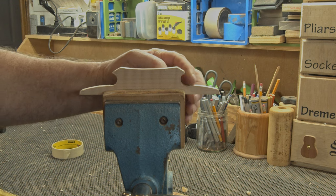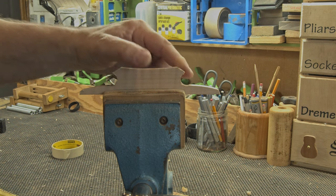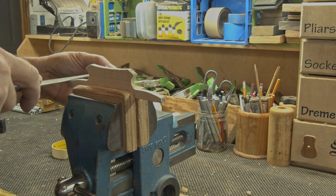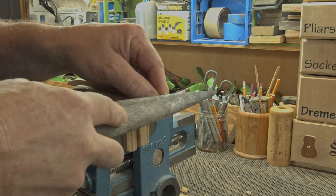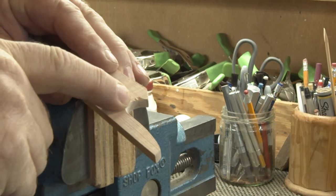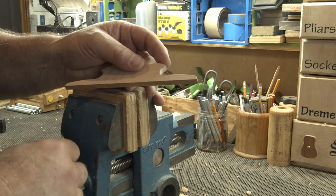Even though I used a template, this transition into the curve doesn't always come out perfectly smooth. It's not bad over here, but it still needs a little work. So before I glue the two pieces together I need to get this sorted out. There we go — that's a nice smooth transition. This also works really well for getting rid of burn marks.